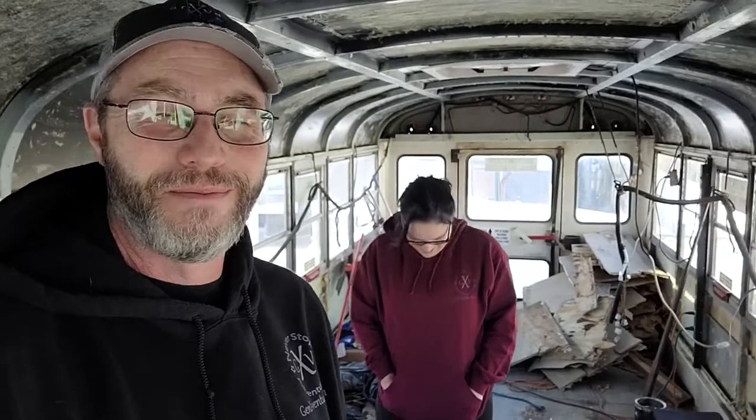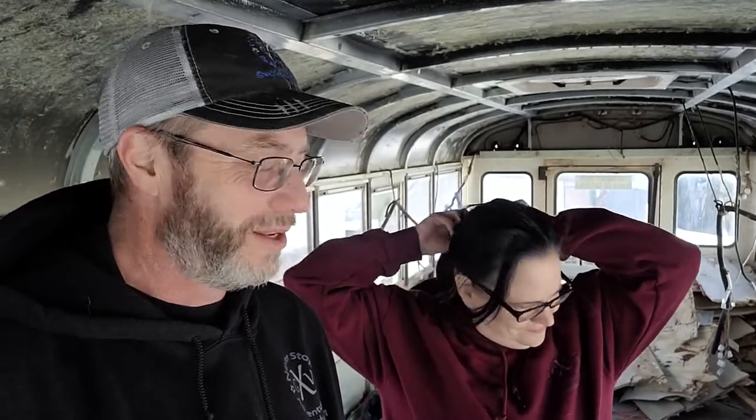Hello everybody. It's been a couple of weeks and we are back. We did our little getaway trip last weekend — went snowboarding, did some camping, a little bit of walking on a frozen lake. It was fun.